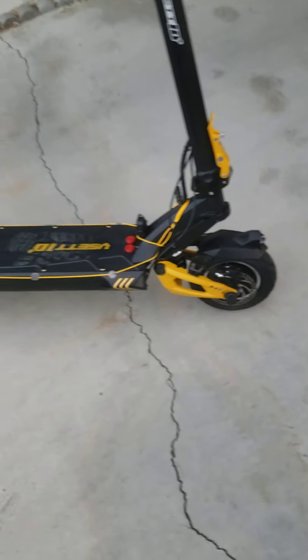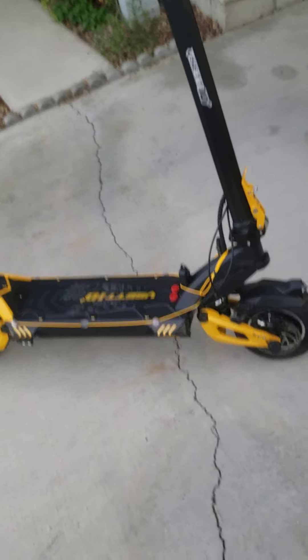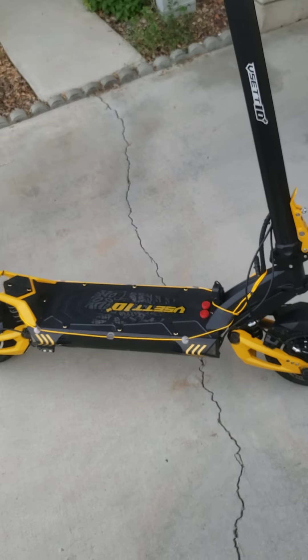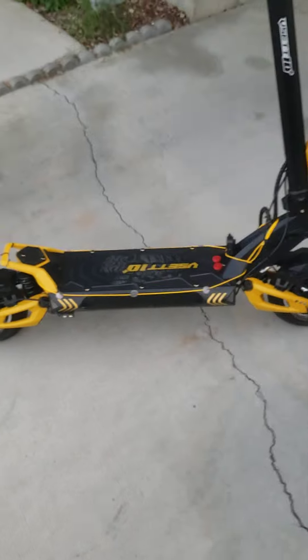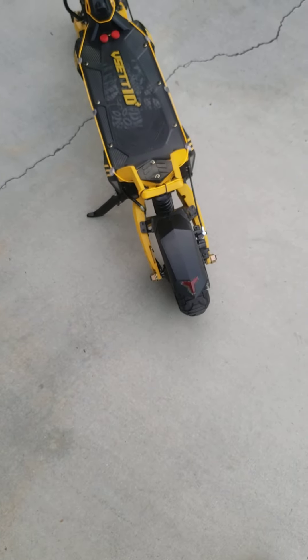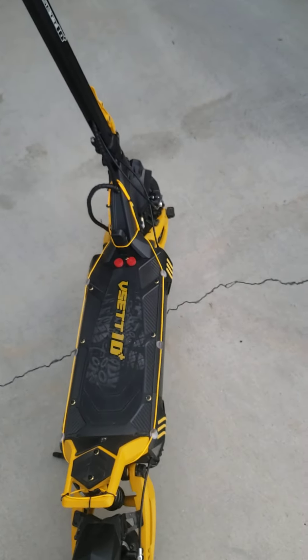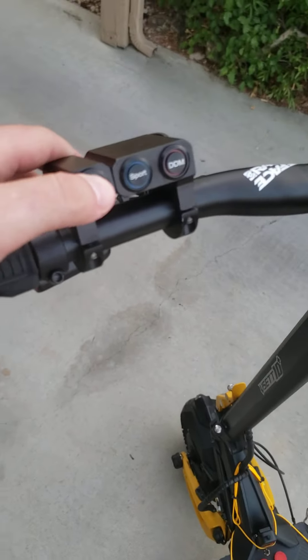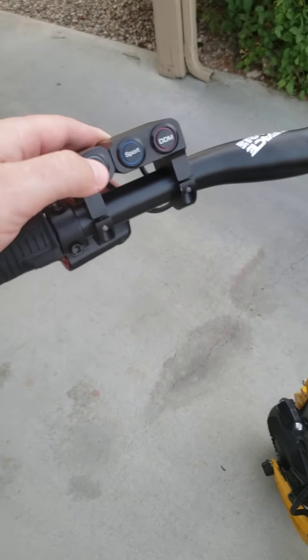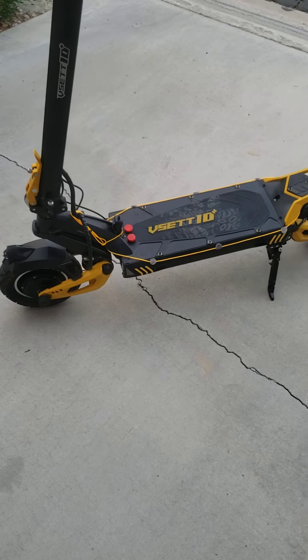This is the 28 amp-hour version. I get an easy 35 miles, and if I stretch it I could probably get 50 — I've done 40 miles while having fun and not worrying about battery. I'm not trying to conserve, just riding hard, so I fully recommend the 28 amp-hour version. The horn is not very loud, but you can find that in other reviews.